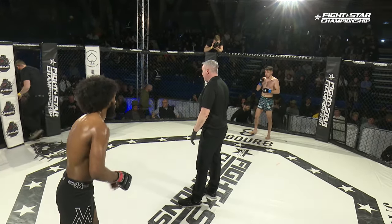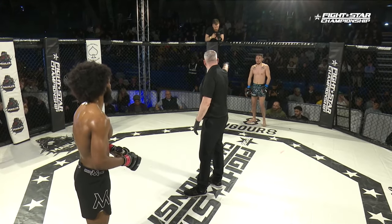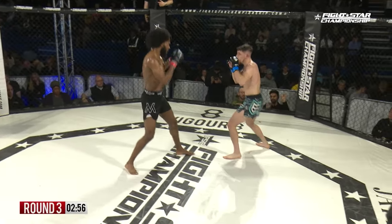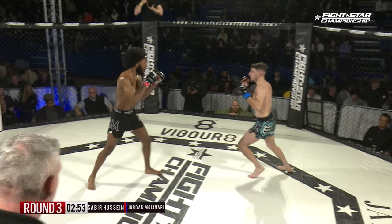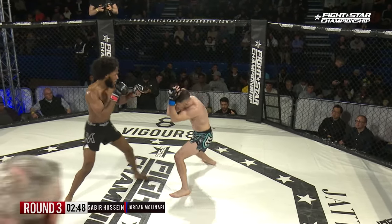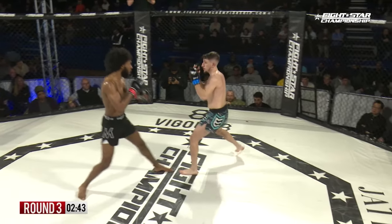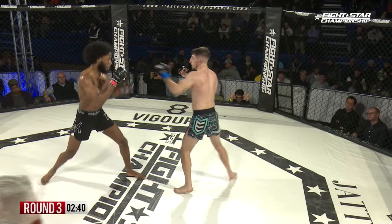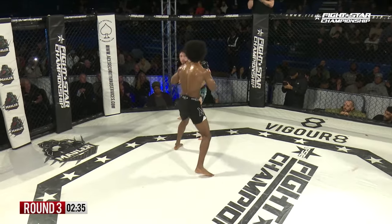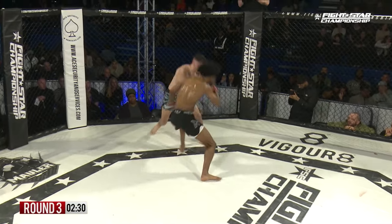Jordan's the one that instigated that takedown. Third and final round, three minutes on the clock — Molinari in the blue corner and Hussein in the red. Hussein consistently: control, get the takedown, get that top position, stifle the escape. Also a nice right hand momentarily wobbled Molinari. He looks to be trying to set it up by dipping down, seeing if Molinari's hands are coming down and then he throws that overhand right.